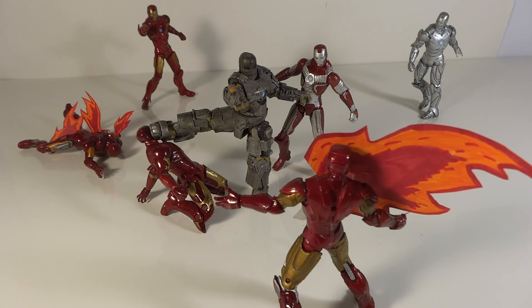Obviously if the Mark I was attacked by armors two through seven there would be no way he'd win, but I really like this idea. I've always thought it would be cool to see the Mark I take on large situations like versus Iron Monger or Whiplash or something — that's always been really cool to me. So I really liked this idea, thank you for giving it to me, and I had fun putting it together.